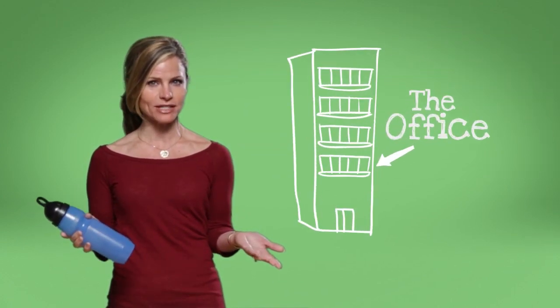I already love my Berkey water filter in the kitchen, so it was a no-brainer to get the Sports Berkey to take with me on all my out-of-the-house activities. It's perfect for long days at the soccer field, camping, or at the office.